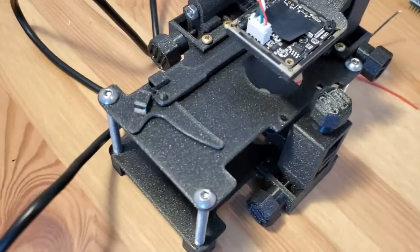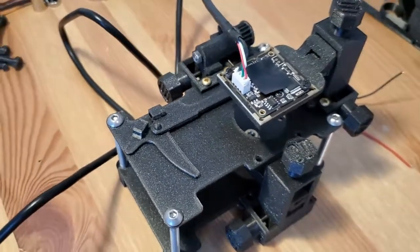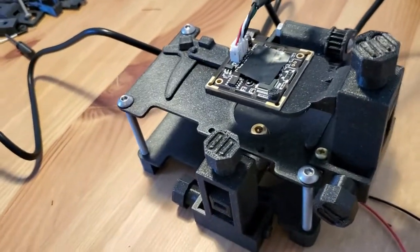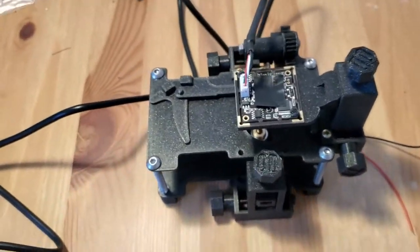Hey Qcamers! I finally got the last part that I needed for the second holographic microscope, so I can show the completed microscope and do some comparisons with the first one. I'll go over my experience with the build process and some of the issues and solutions I encountered along the way.